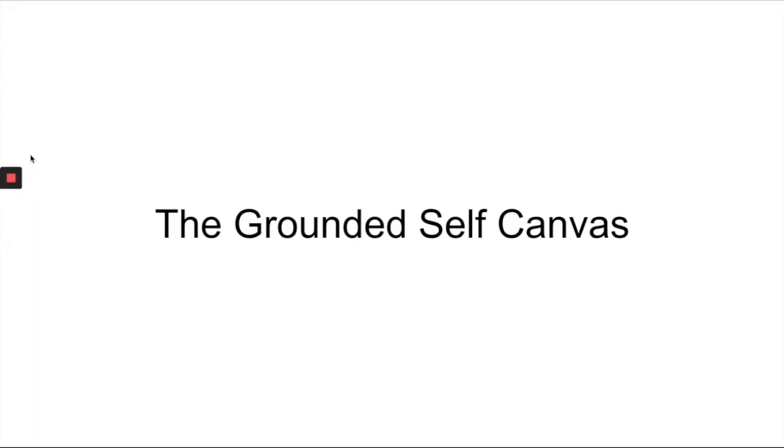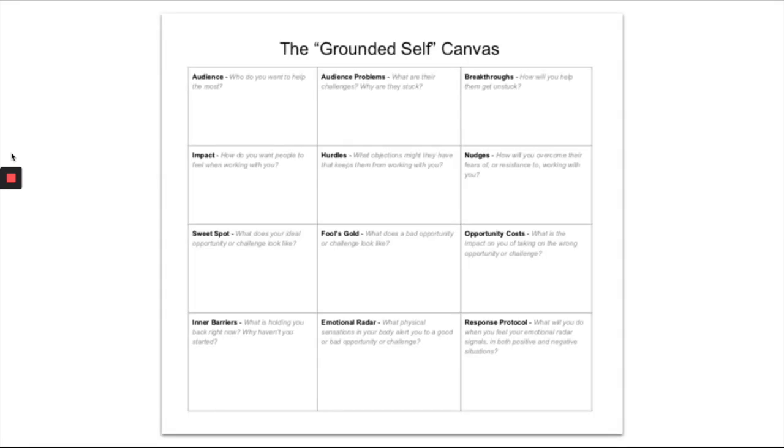That wraps up the overall structure of the class. Now I want to introduce you to the Grounded Self Canvas, which I'd recommend you work on on your own before you get into any of the other videos and certainly before the Q&A sessions we have every week. The Grounded Self Canvas covers 12 questions that get at each of the components in the first part of the masterclass. This is something you'll do once and then probably come back to periodically throughout the class.